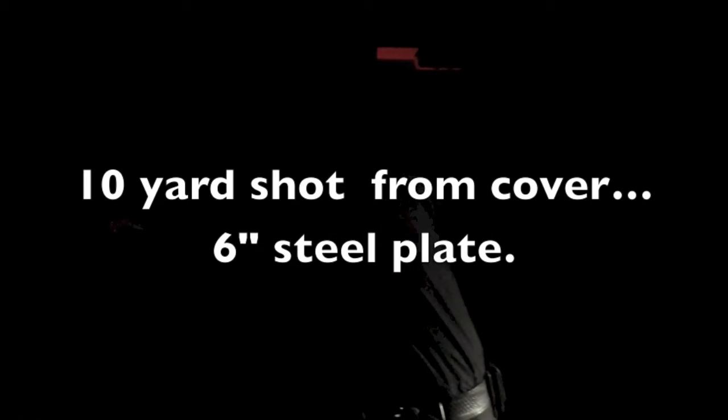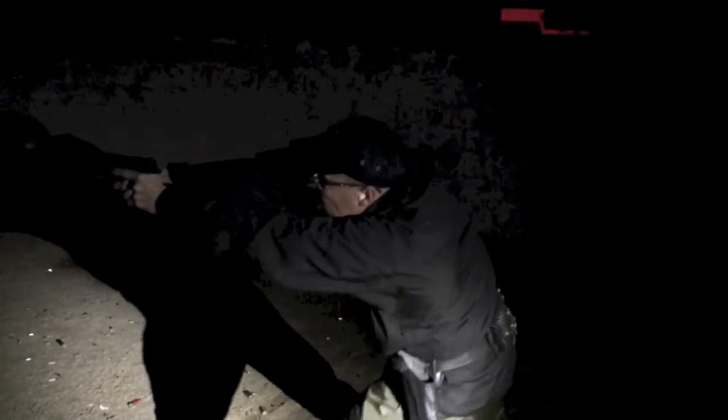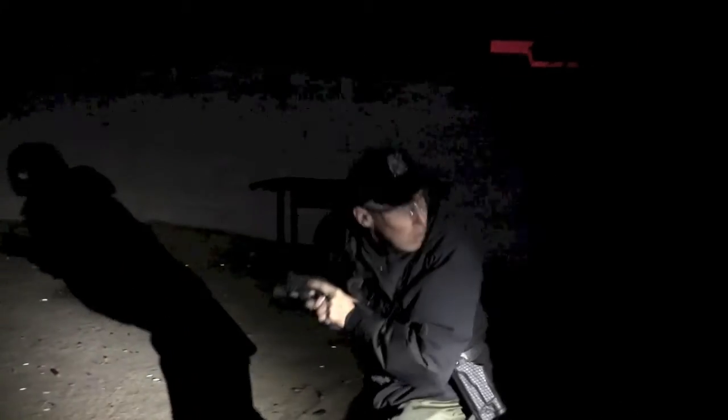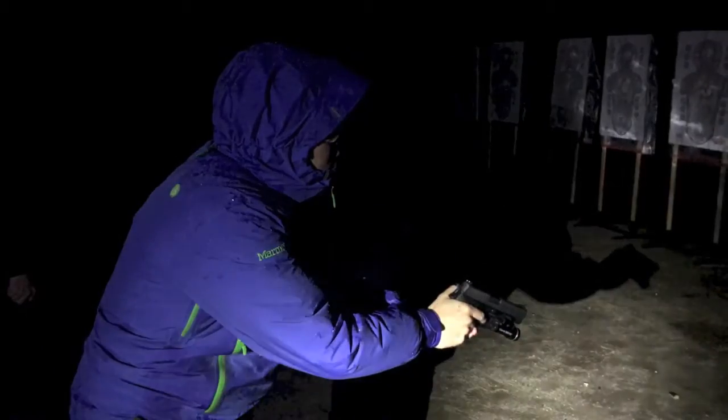Six-inch plates — light them up from behind me, Danny. Now left side of cover, foot planted forward. Beautiful. Check your six. Malfunction drill with the light. Ready, go.